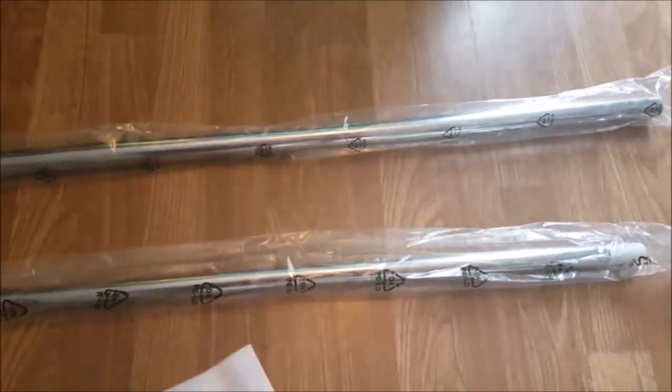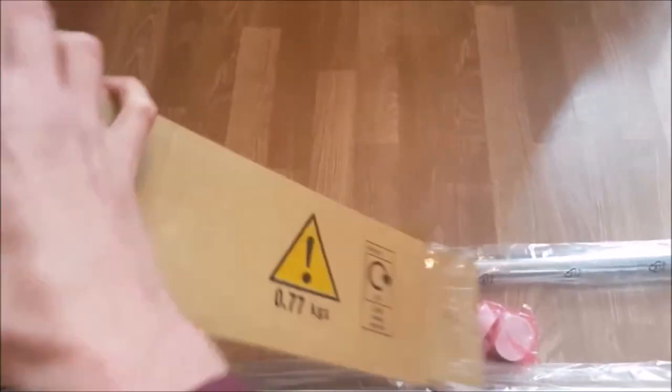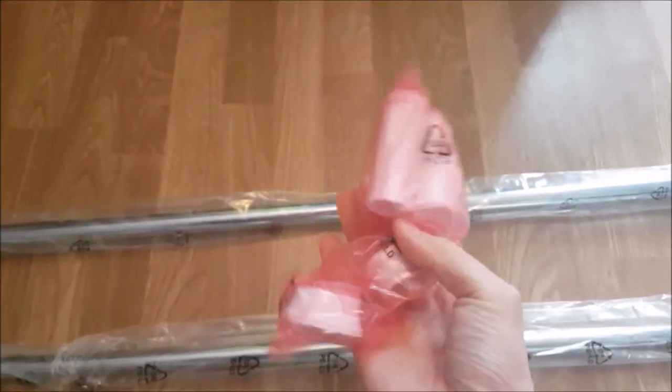I got this rod rail from argos.co.uk — I'll leave a link in the description below. This rod extends from 105 centimeters to 194 centimeters. Fitting is really easy with no screws, nails, or tools required.